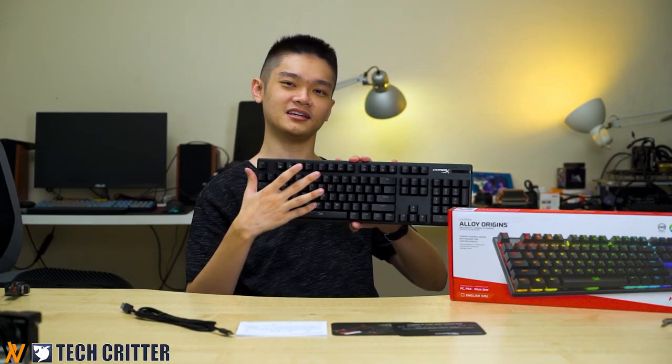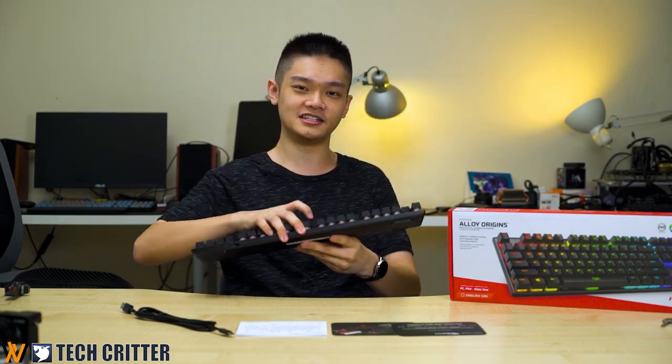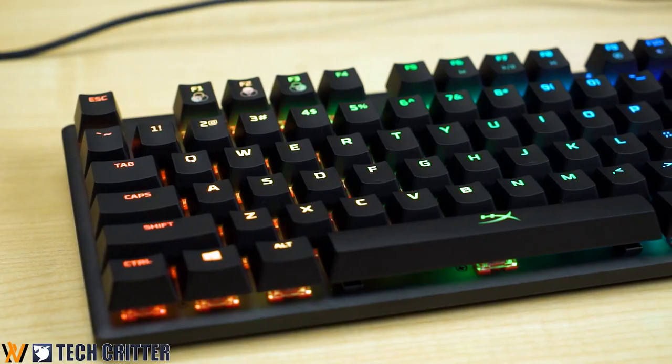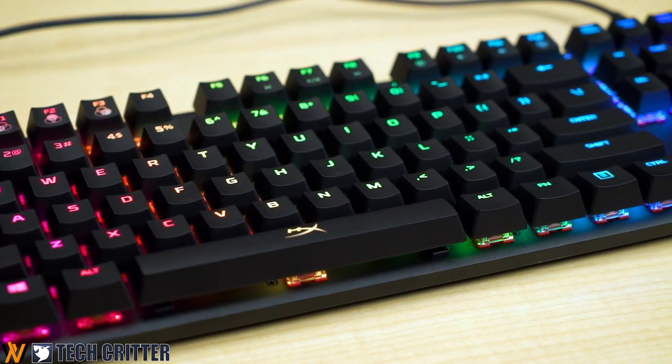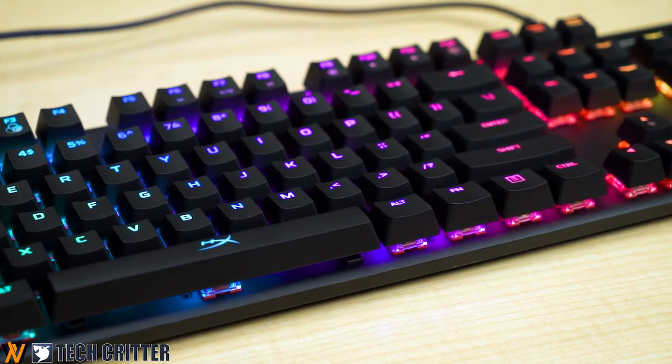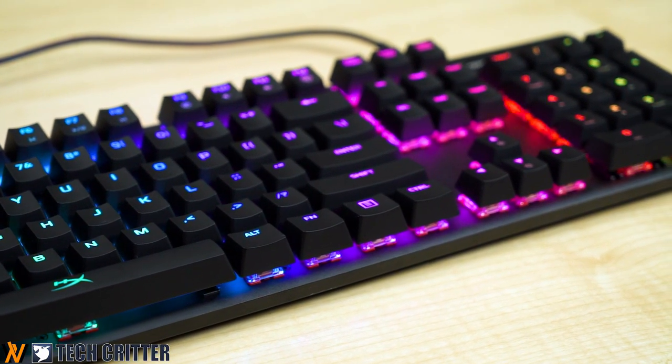One key highlight of the HyperX Alloy Origins is the RGB. HyperX actually revamped the entire RGB here. I'm not too sure exactly what they did, but the color accuracy and the transition of color cycling between one another is really smooth — you can see the colors just change smoothly.